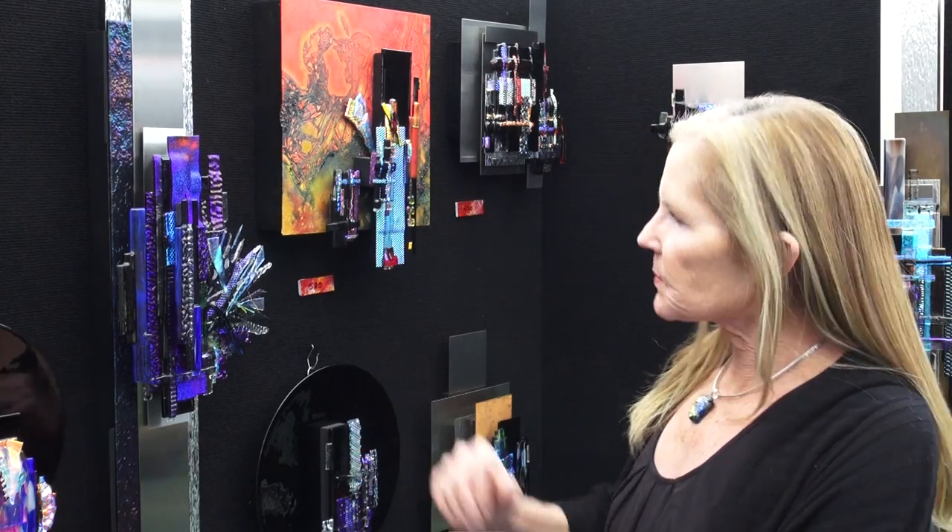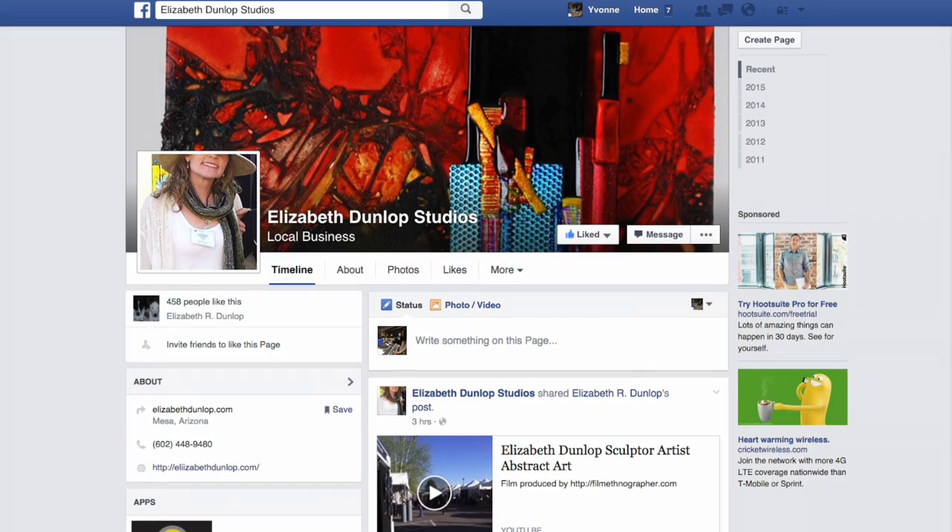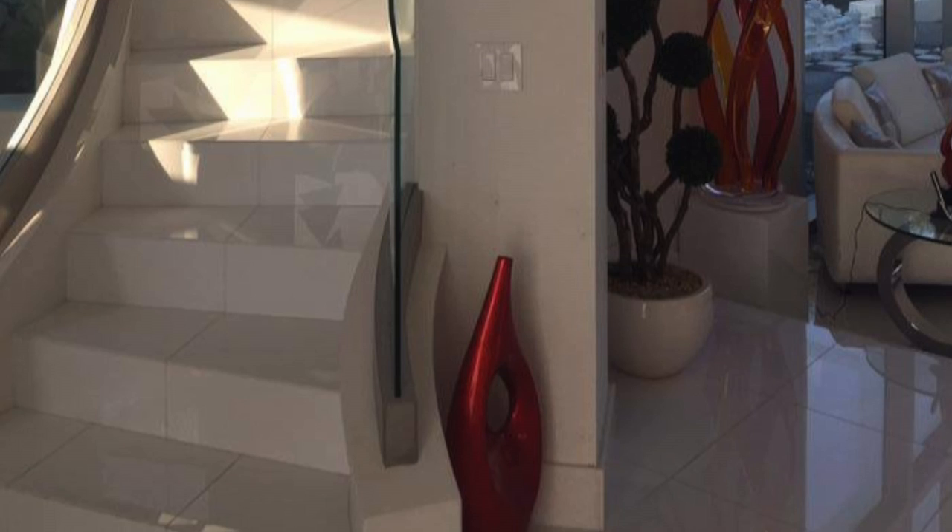Hi, this is Elizabeth Dunlop and I live in Mesa, Arizona. I'd like to talk to you a little about the custom work that I do. This is my art — my dichroic glass — and oftentimes people want a specific piece for a specific place in their home. I often send people to my website or to my Facebook business page, Elizabeth Dunlop Studios, so they can see some of the past pieces I've done and get an idea about what they would like for their home.